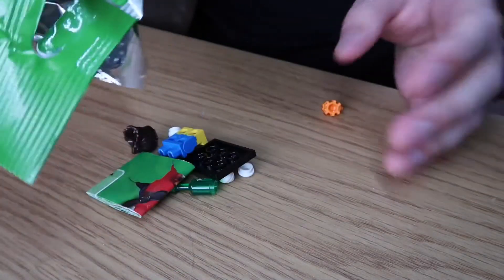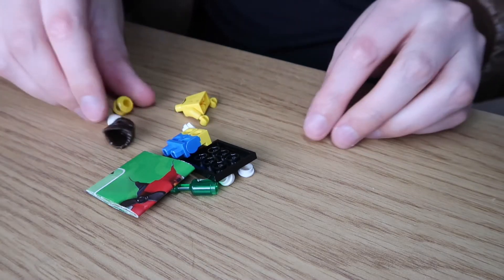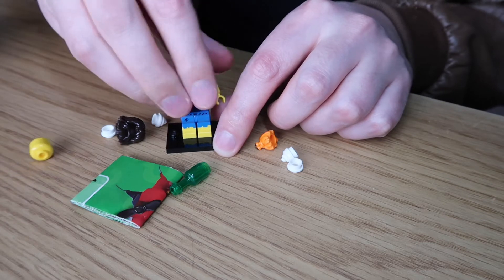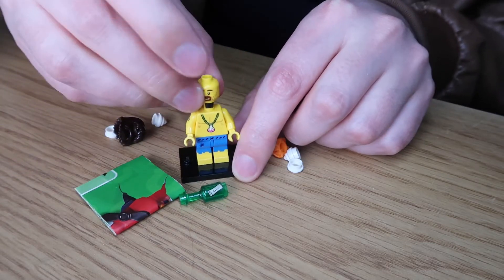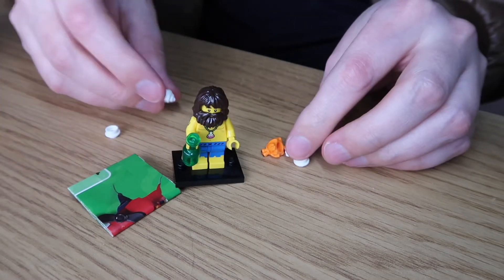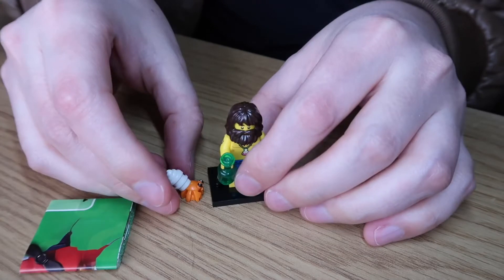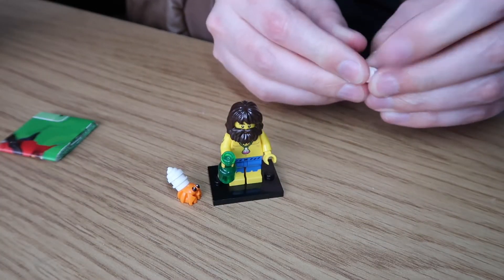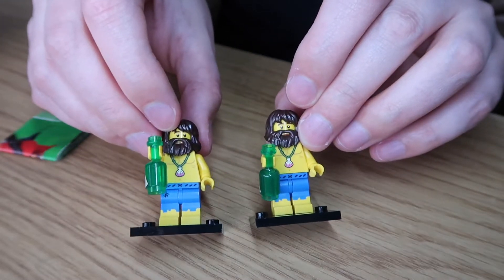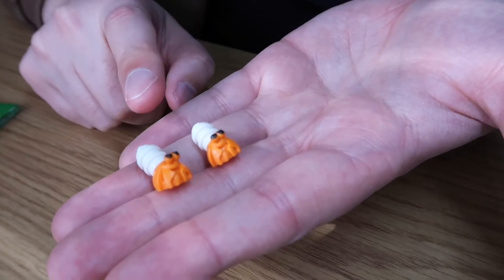It looks like we have got the same guy again - it's the same beach guy, we've got a duplicate situation going on. Legs, body, head, wig, beer bottle, and then the crab shell and crab body. There we go, so we got two of the same - twinses! Such is life with collecting Lego from these mystery packs. Two of the same guys. I can now make a great joke though - I've got crabs!